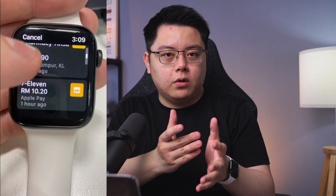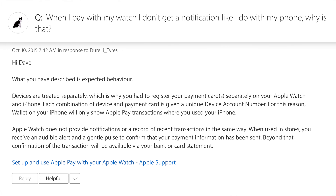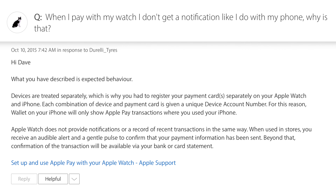Now let me show you how to set it up on your Apple Watch. You will need to manually set it up here because iPhone and Apple Watch are treated as two separate devices. Just so you know, transactions on both devices are tracked separately, so you won't have a combined view of all your historical past transactions on your phone or on your watch. I've double-checked this with the Apple Support Forum, but I think it's for security purposes.